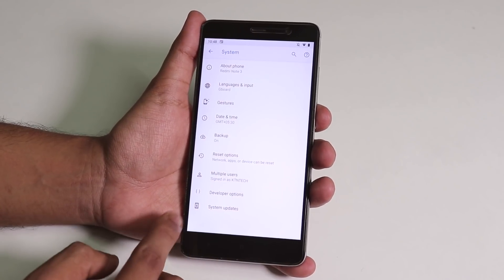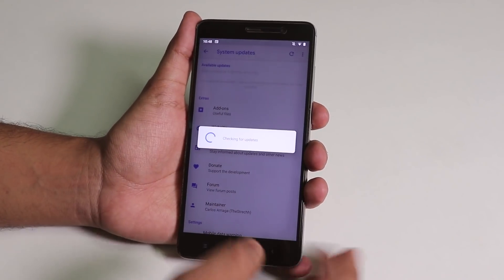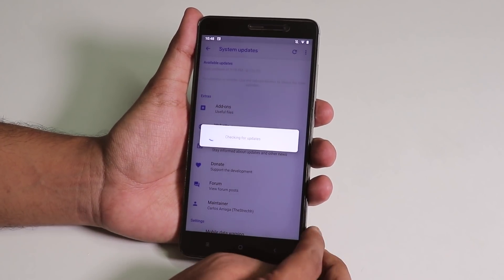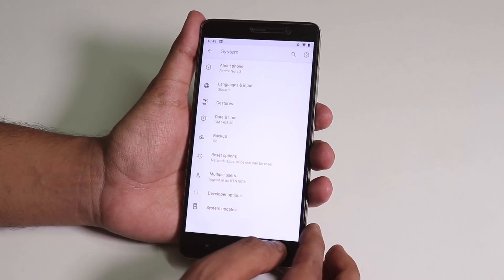Over here we also have a system update checker, so I think the ROM will be receiving OTA updates too, which is a great thing. We should wait for the next update.